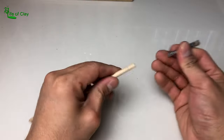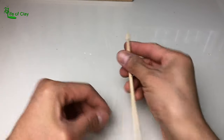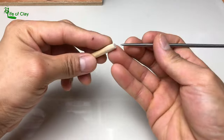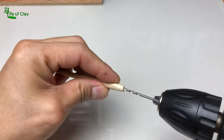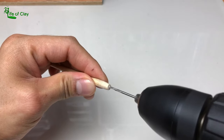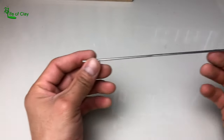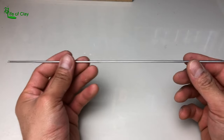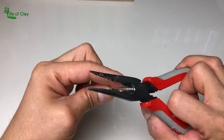Next, using an old brush, twist and pull to remove the ferrule — the metal that holds its bristles. Then using a poking tool, punch its tip and start drilling a hole about 2 cm deep. Next, prepare a 3 mm aluminum rod by cutting at least 6 inches of it and score one end using a cutter.